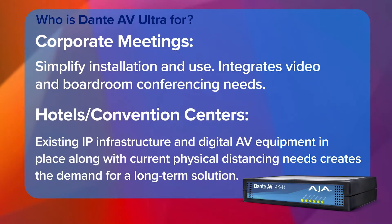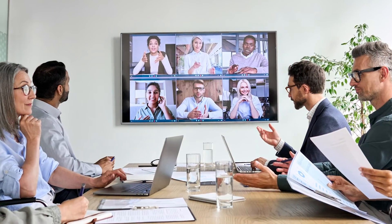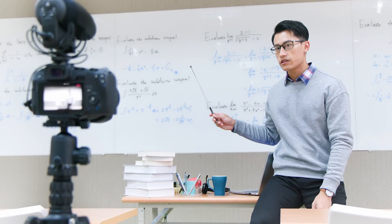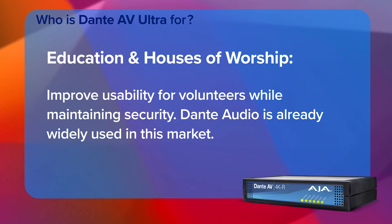In the corporate world, training and CEO talks are now broadcast in higher quality because there's a need to stream those out to other venues or transport them across campus. That same thing applies for higher education, where there's a big move towards hybrid learning — campuses are trying to capture video, route it around the facility, or stream it to students at home. You also have similar needs in the house of worship market, which bridges the traditional AV market with live performance as well.